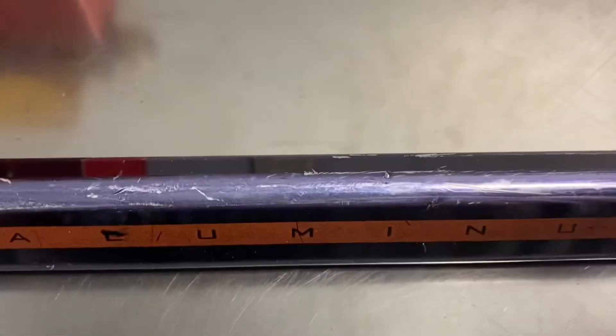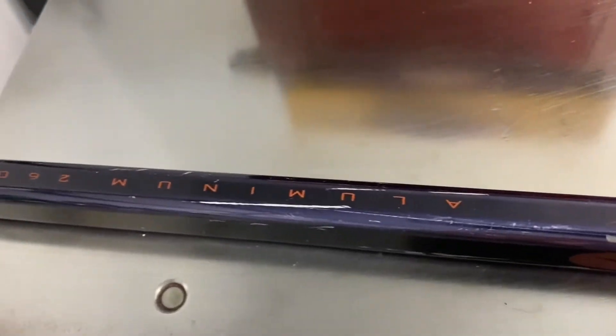It is on the heavier side. This kind of aluminum shaft would have been used a lot more in roller hockey than ice. And the 260 is the stiffness.